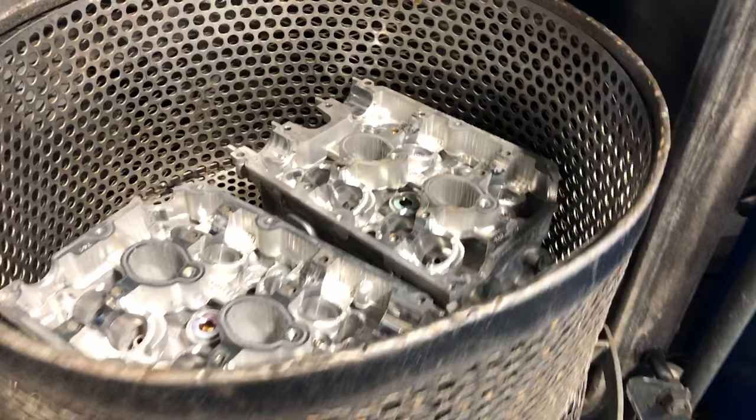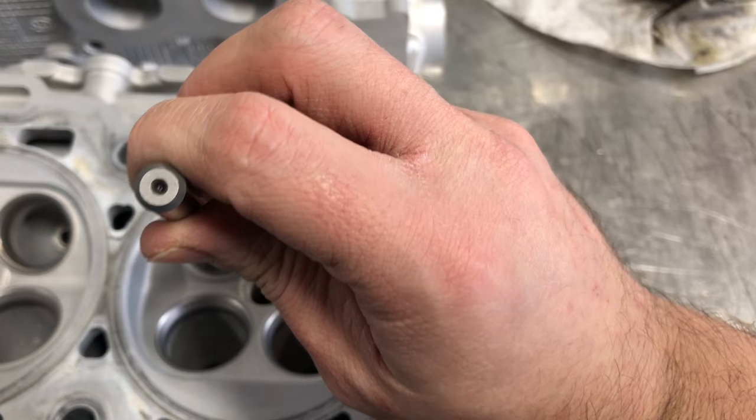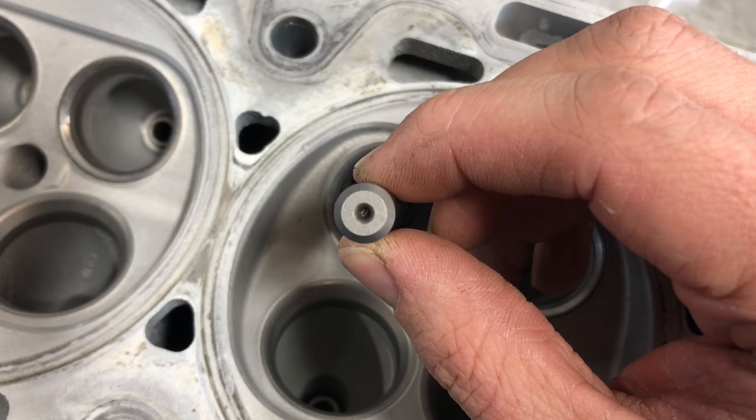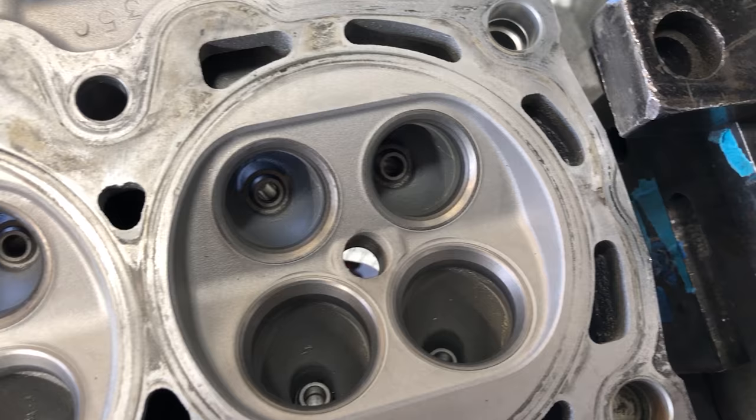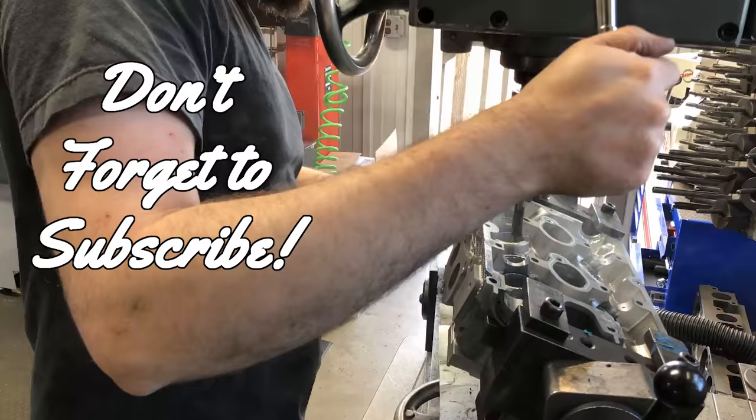If you're going to charge a cleaning charge, you better make it worth it. One more rinse in the spray cabinet and I'm ready to move on, so I start checking the valve guides. The guides are worn out and there is play between my pilot and the guide. Any amount of significant play means that cutting an accurate seat is impossible, so we'll drive out the old guides and replace them with new.